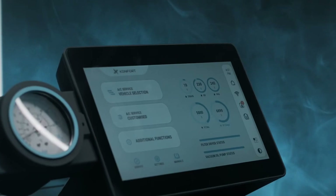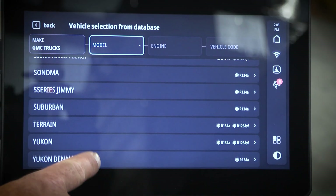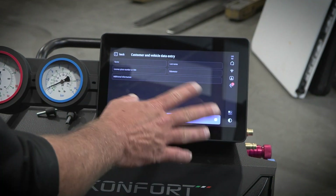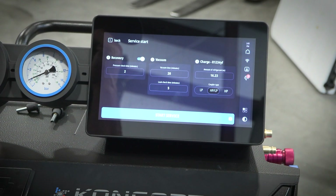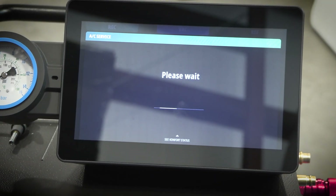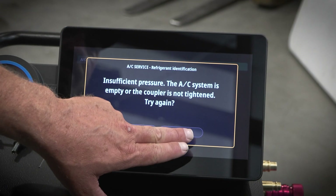This comes with a 10-inch touchscreen. You can see what our refrigerant levels are on each side. The vehicle we're hooked up to today is a 1234YF vehicle, so we'll go ahead and get started. After getting our vehicle selected, you have an option to put the customer's name in. We're just going to do a recovery at the moment — start our service. Unfortunately for our camera guy's wife, this vehicle is having some AC issues, so maybe we can see what's going on here. We are completely out of refrigerant in this vehicle.